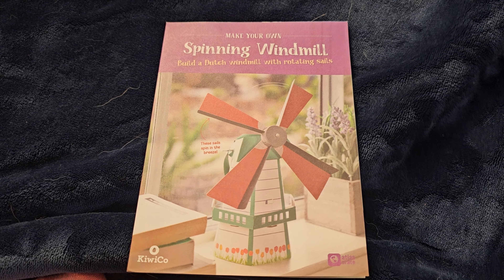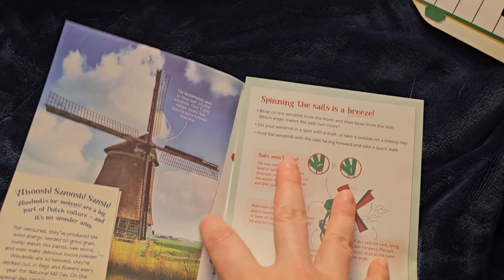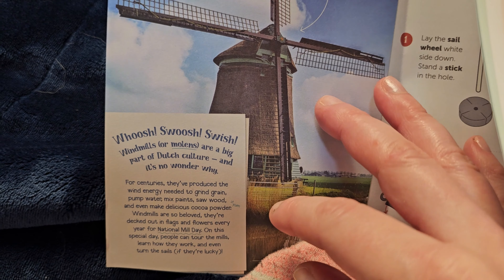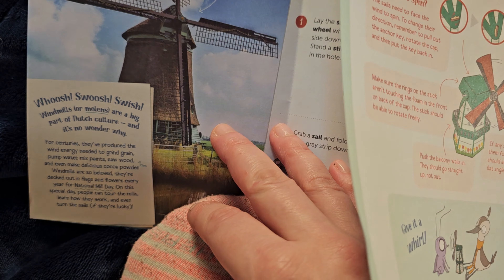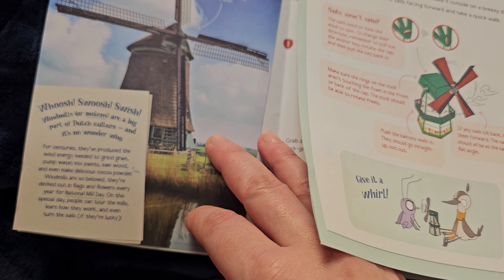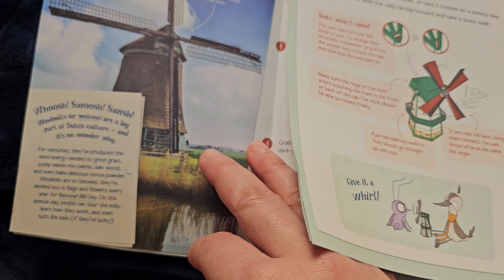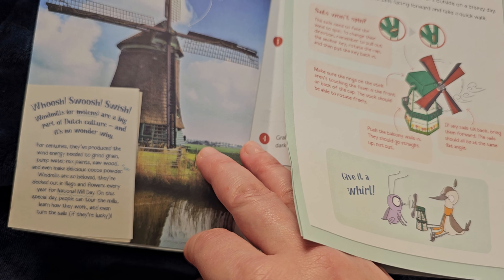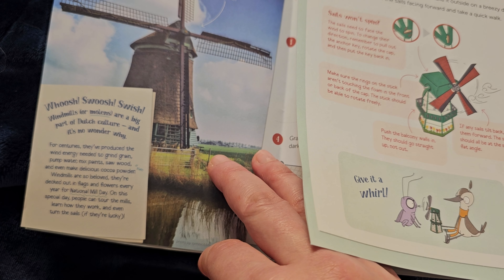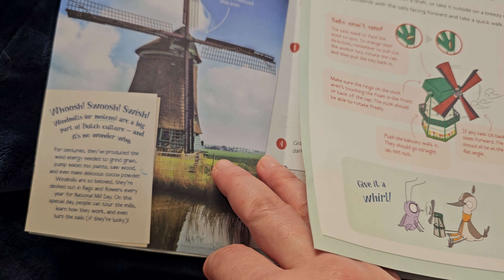Now we're going to start on our spinning windmill. Let's get everything that we need for it. Windmills are a big part of Dutch culture and it's no wonder why. For centuries, they have produced the wind energy needed to grind grain, pump water, mix paint, saw wood, and even make delicious cocoa powder. Windmills are so beloved they are decked out in flags and flowers every year for National Mill Day. On this special day, people can tour the mills, learn how they work, and even turn the sails if they are lucky.